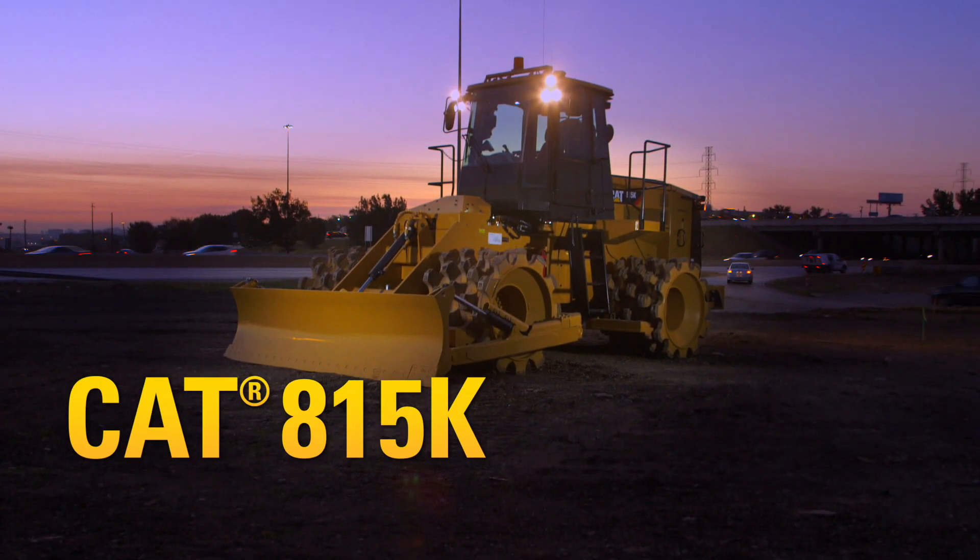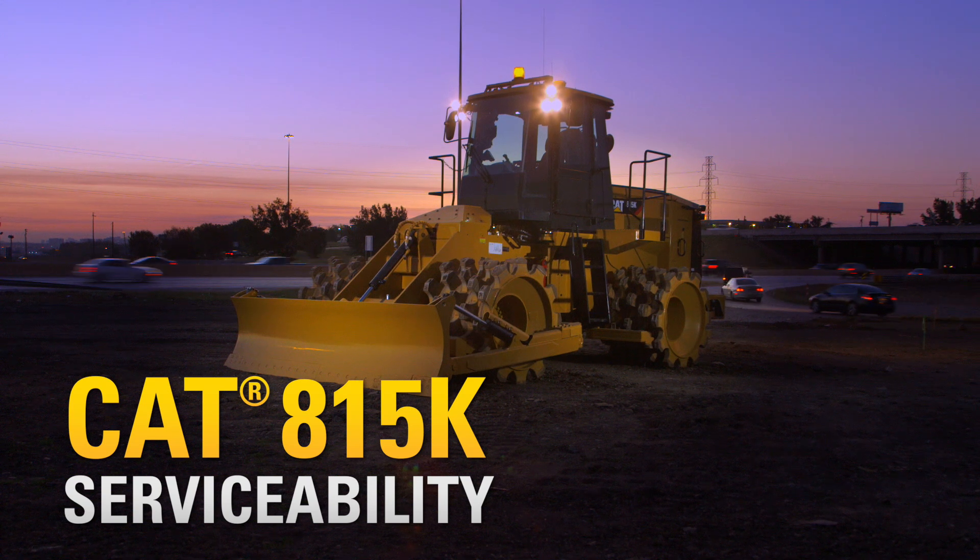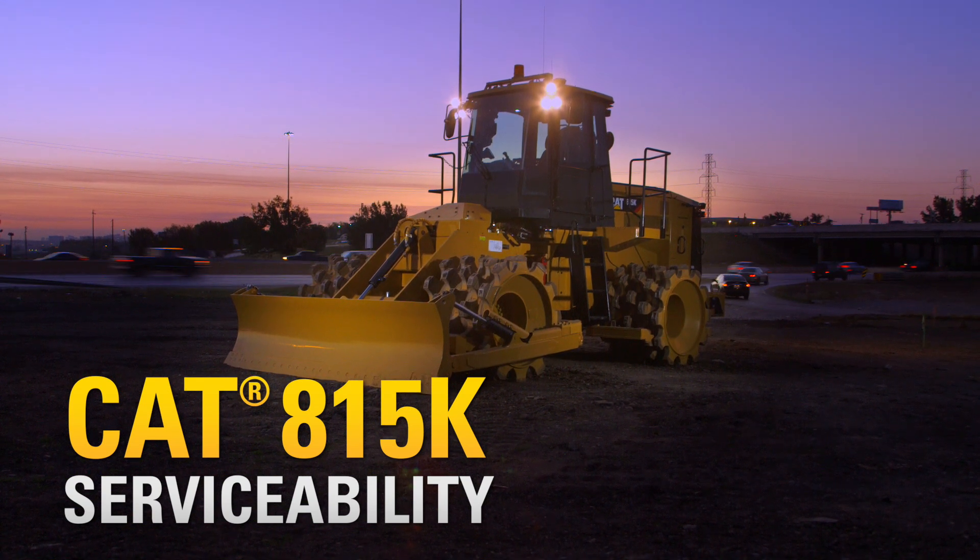The 815K soil compactor was built with safety and convenience in mind for the technician and the operator.